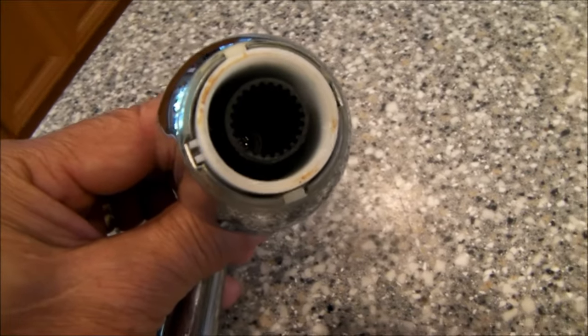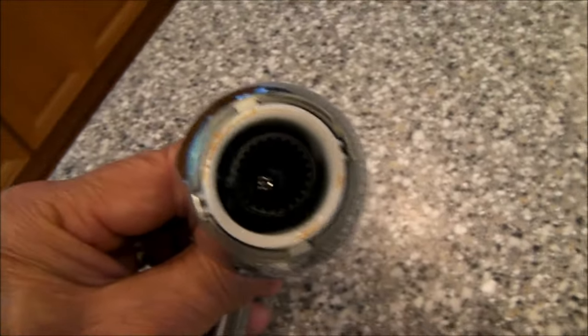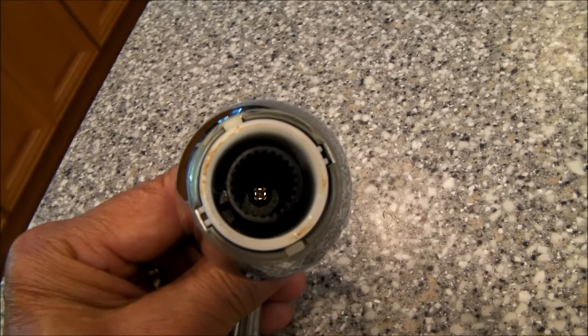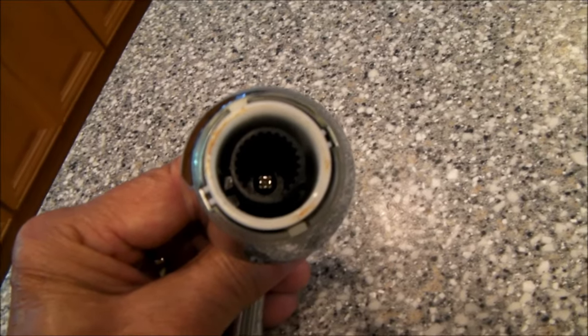At the bottom of that black sleeve with the serrations on it is a screw. If you tighten the screw in the center there, the handle twisting out of position will stop.